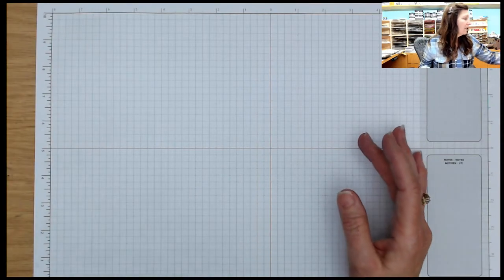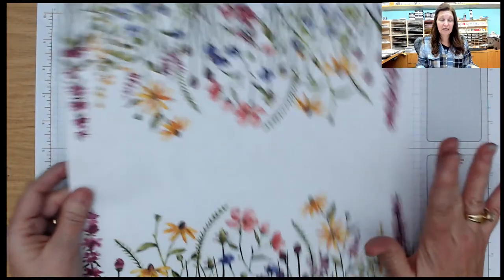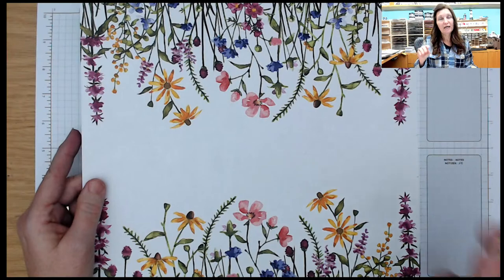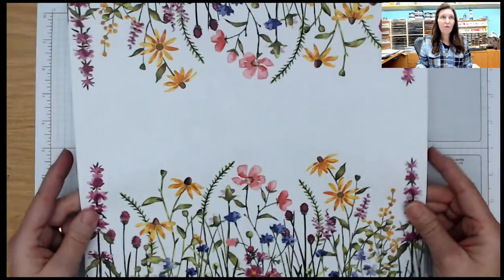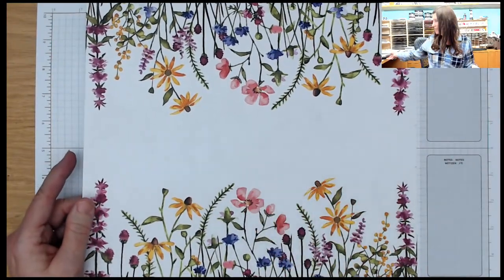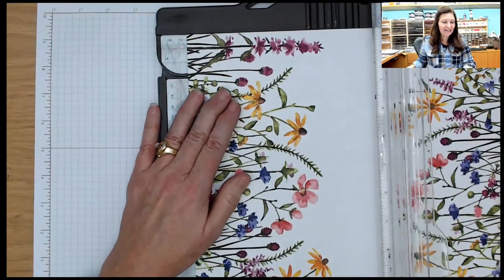Tonight we are going to be using this gorgeous print of paper and I'm going to show you how to get eight cards out of one 12 by 12 sheet. These are fun fold cards. If you are a club member and you only have half a strip, you can make four cards instead of eight. Or if you use different designer series paper, you can get eight out of one 12 by 12 sheet. I'm going to bring in my trimmer — I'm going to wing it. It's just been one of those kind of days.